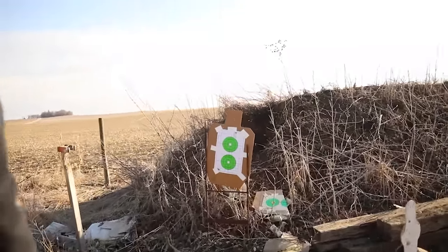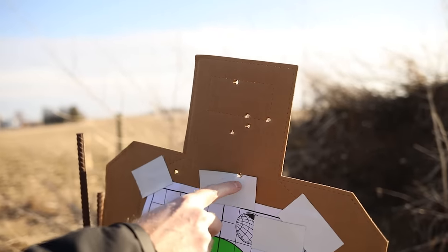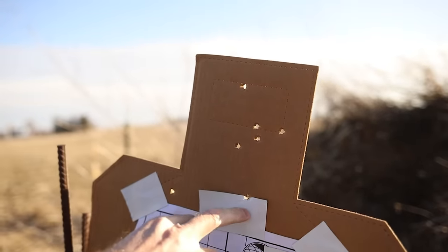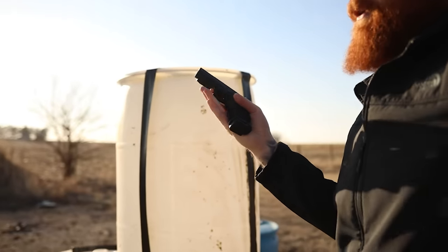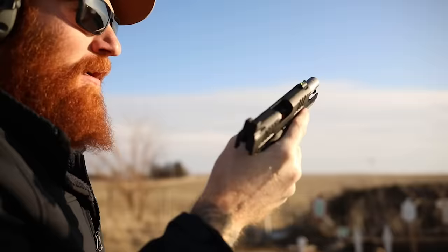I like to speed up toward the end to kind of see how the recoil pulse goes. These are all the ones I did slow, and then I go fast, and I started dropping them here — which means I'm kind of snatching the trigger, pulling the gun down a little bit. I don't feel like I'm shooting super well today. A little speed makes things look better — Instagram shooting, shred baby, that's what the kids want.